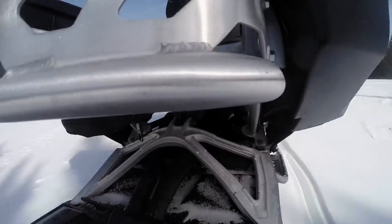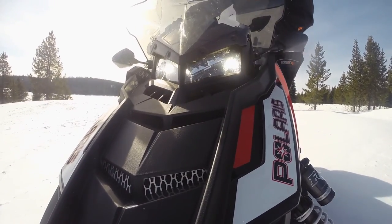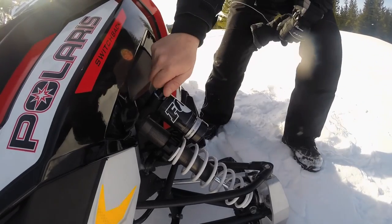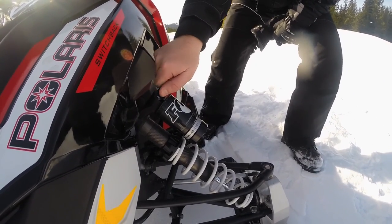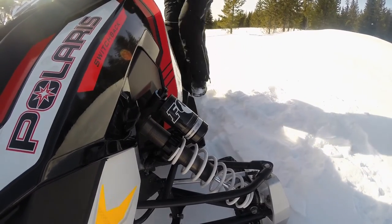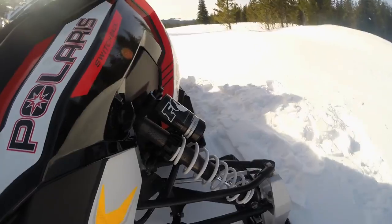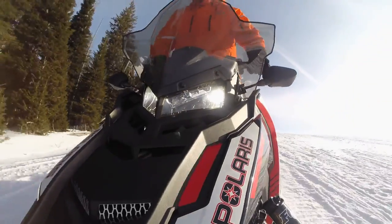You've got the Polaris Lock and Ride luggage on the side that comes standard with the zippered bags — you can take those into your hotel room at night. It also comes with an extra storage rack on the back, so if you want to add another accessory bag, you can. You can carry all the luggage you want to go on a five-day tour, no problems at all.